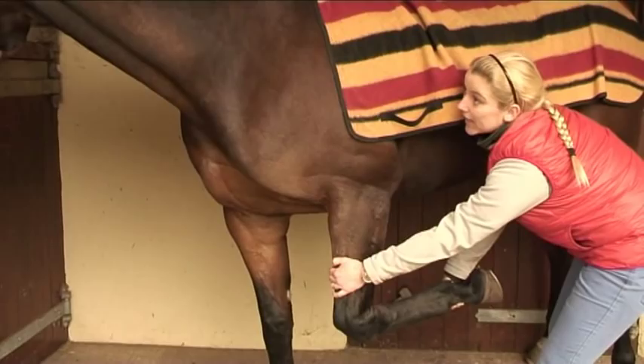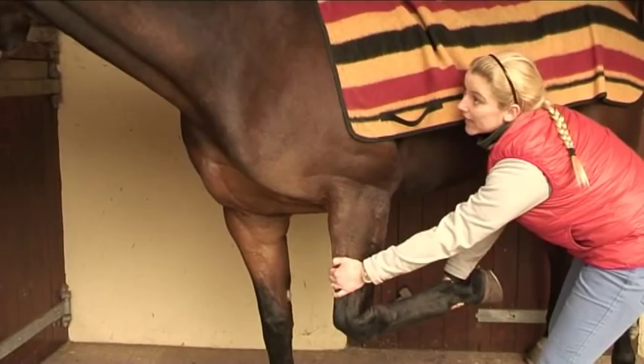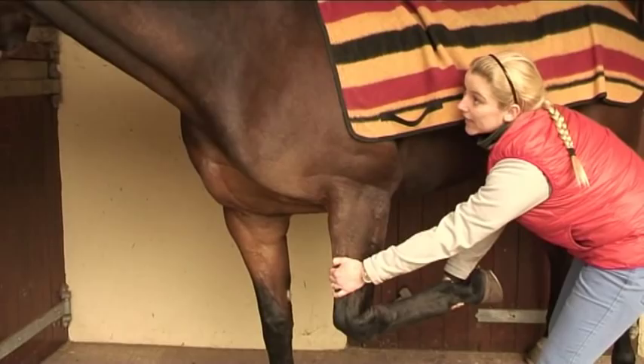All these stretches, if the horse is happy, you can hold for eight to ten seconds, probably no longer than that. And if they find it difficult, always come back to it, hold it for a shorter time and slowly build up until they find they can cope with it.